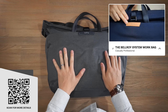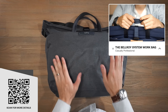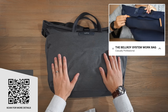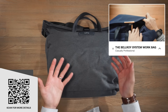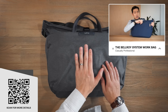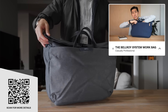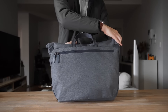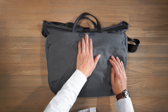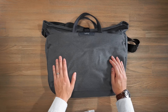The first bag is the Bellroy System Work Bag. This is a 16-litre bag in the traditional messenger style of carry. The System Work Bag features a number of different recycled woven materials — this one in basalt features LumaWeave, which has HiQV block built into the fabric, an antimicrobial technology. The bag also features durable YKK zippers, environmentally certified leather, and a combination of Duraflex and aluminium hardware.